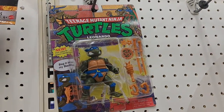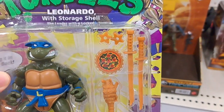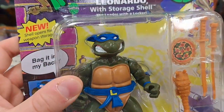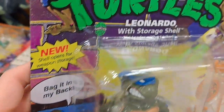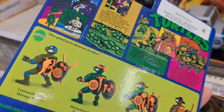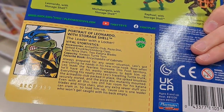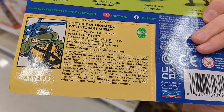They also have the Leonardo one up here. He's got the little Armadillo accessory there. Pretty fun. "Bag it in my back," he says. Leonardo storage shell — really cool. See if your Target has these. There's his name card right there.